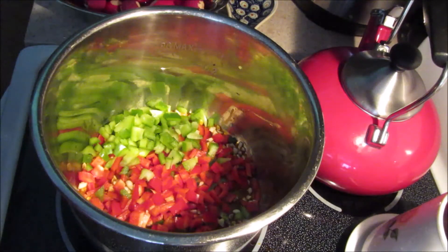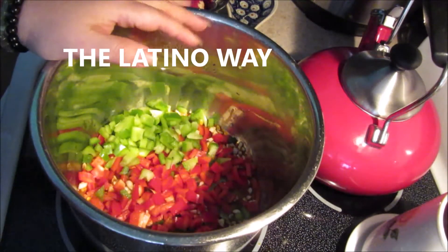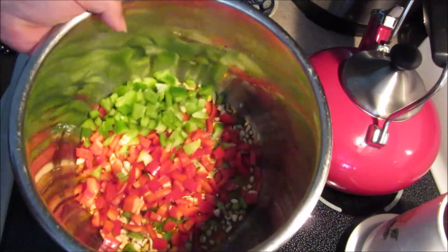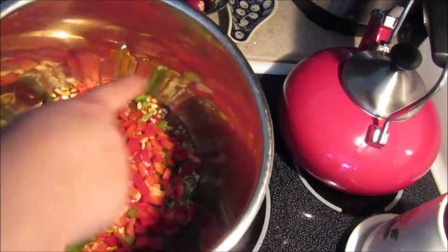Hello everybody, I wasn't going to film but I decided to. I'm going to make something with ground beef, almost like stew style, so I decided to make the video instead.